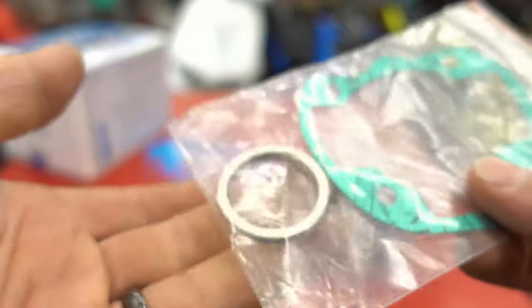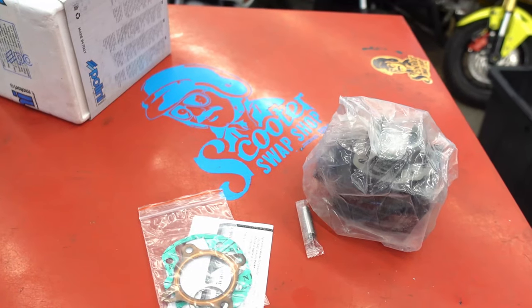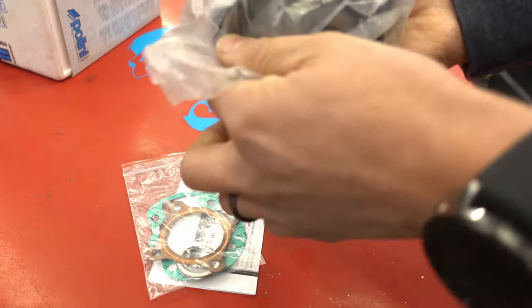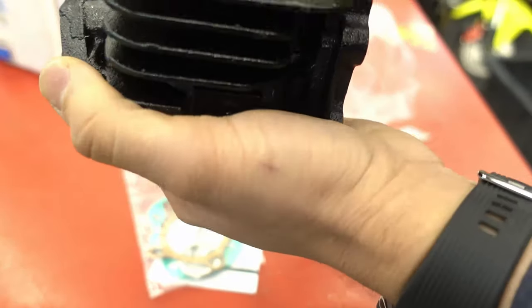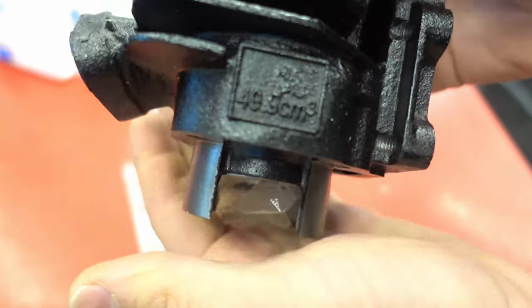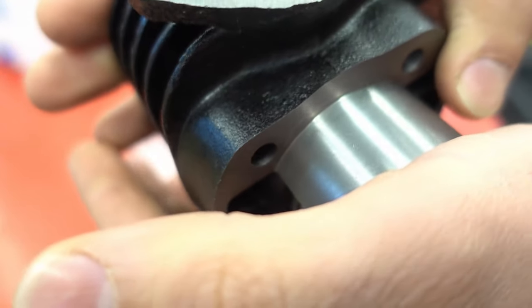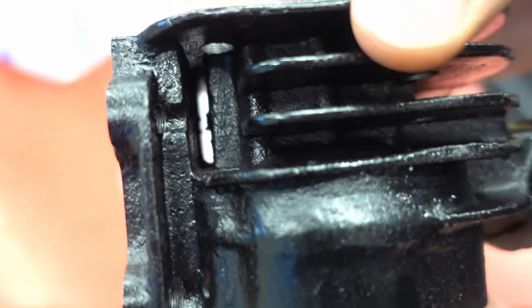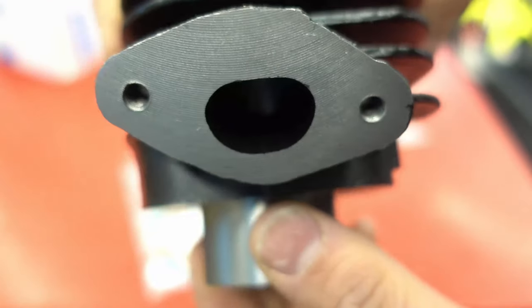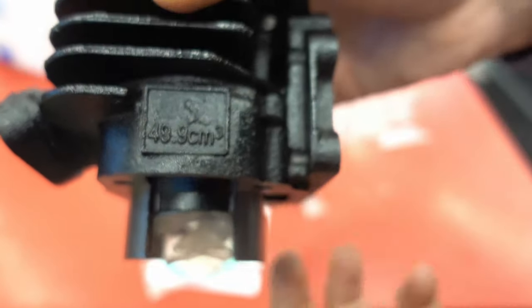You've got your base gasket — pretty standard paper stuff, not a giant difference there — and your stock exhaust gasket. This kit doesn't come with a head, which is pretty common for budget kits. You get a plastic bag and sometimes it'll have some special Taiwan grease on it. This is a 50cc vertical cylinder, but if you look at the quality of the actual casting, it's pretty bad — a very cheap kit. The finish tells you right away that not much was put into it.